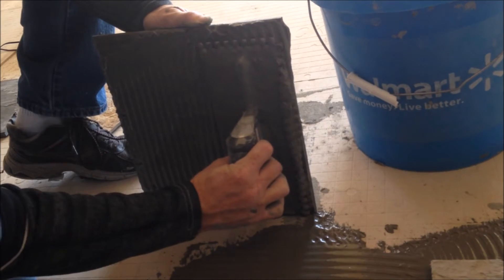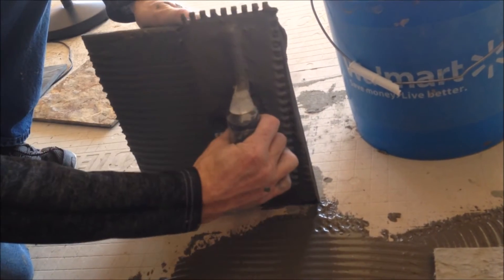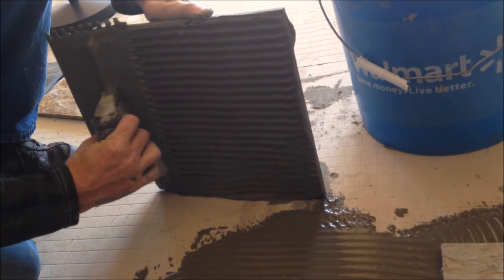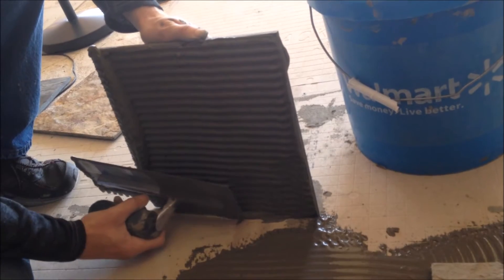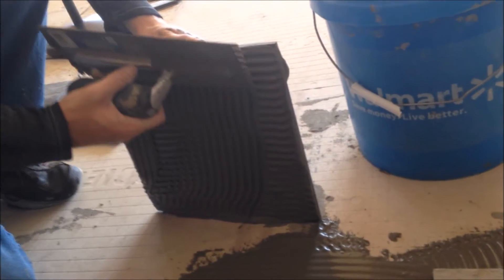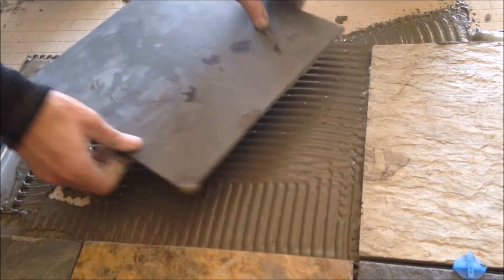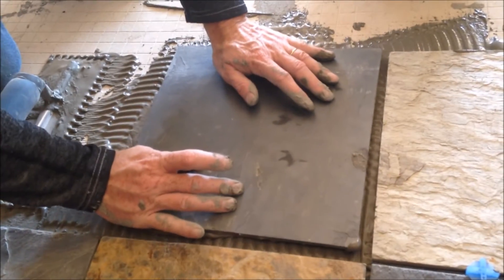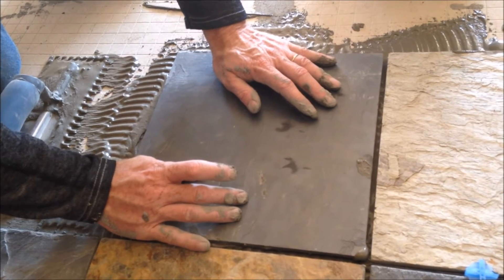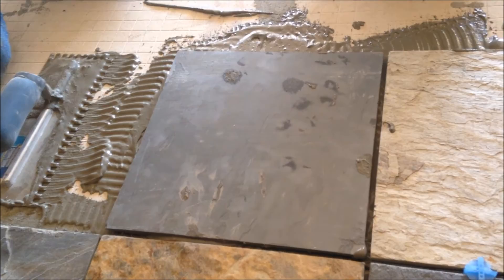Also, every slate tile is different. Some of them are thicker on one corner, thinner on the other. Some of them are chipped — you want to fill all the chips. You want to build up the mortar underneath it if it's too thin, because you want each tile to be level not only with the floor but with the tile next to it. Another tool you'll need at this point is a little torpedo level to level the slate with the floor.